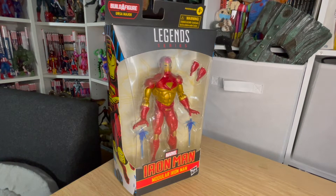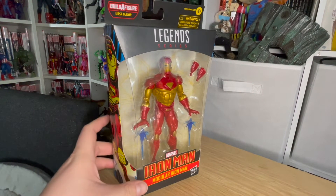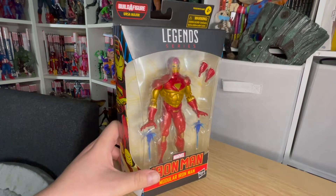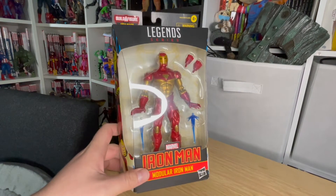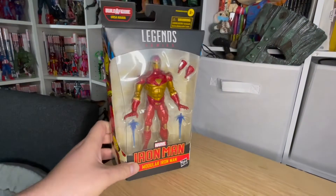One of my favourite Marvel related video games was Marvel vs. Capcom 2: New Age of Heroes. If you played the game at all, the moment I said the title, that menu music would have been playing in your head too. That game featured this Iron Man — the modular armour Iron Man, who is also pretty much the exact same design as the 90s Iron Man animated series version of the character.